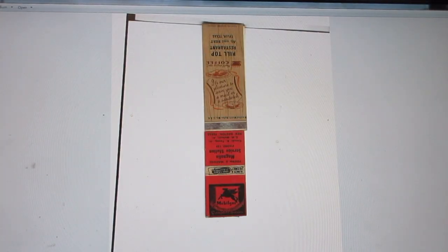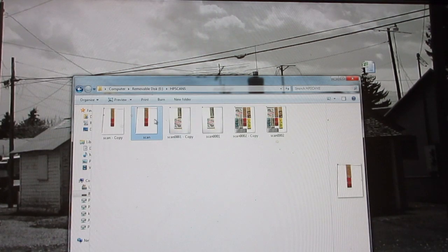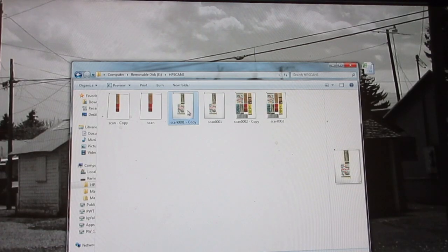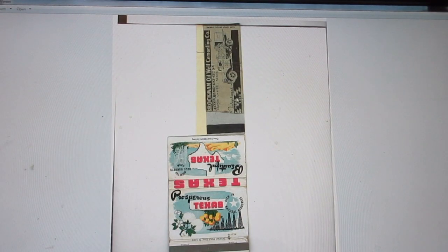When I open it back up, most of the manila folder is no longer visible — the matchbook is now the correct width. These two are ready to become the first two matchbooks at the top of the neck. Now let's go down to where the neck gets progressively wider. Opening this one — it's wider. This matchbook must be a 40-strike. It's an oil field well cementing company, and we know Texas is full of oil.